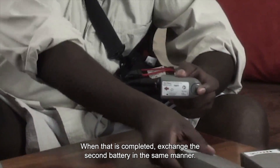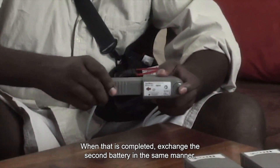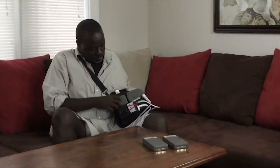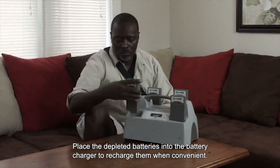When that is completed, exchange the second battery in the same manner. Place the depleted batteries into the battery charger to recharge them when convenient.